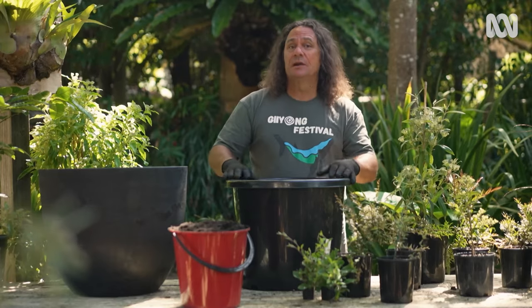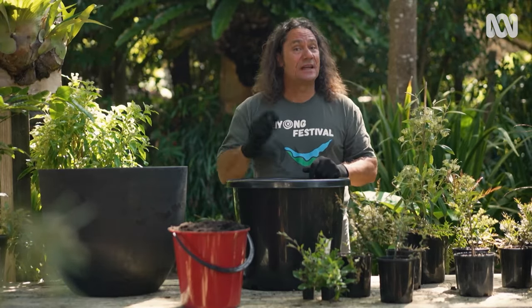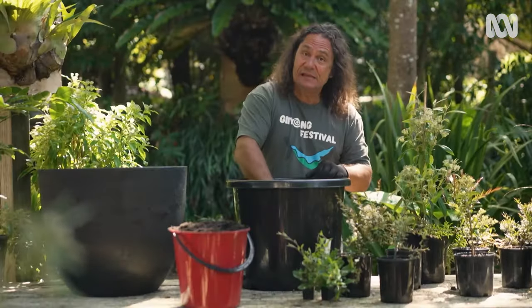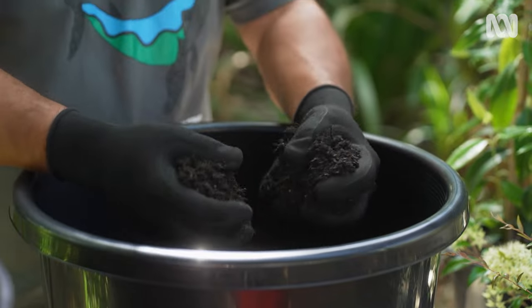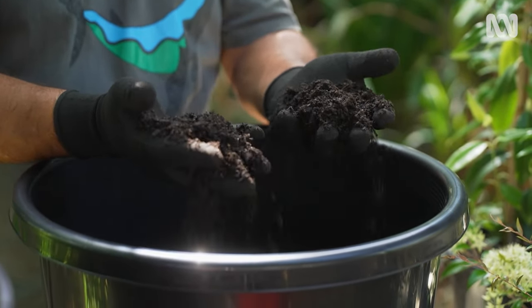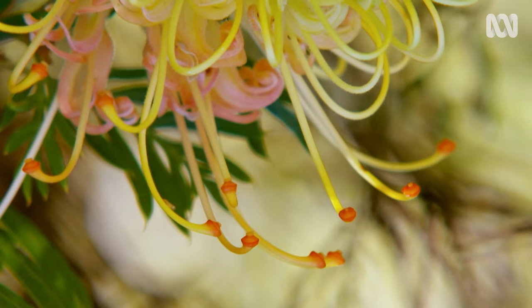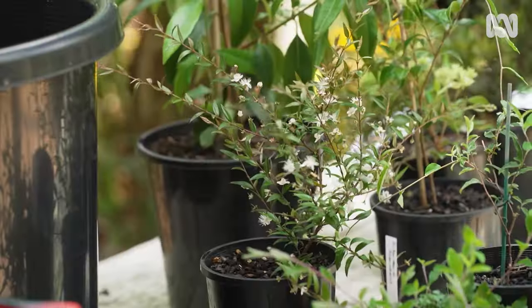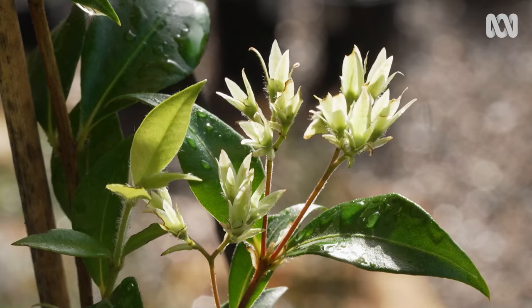With a pot like this, when it comes time to refresh the mix down the track, it's easy to lift it out of this beautiful-looking pot. In here I've got good-quality potting mix that drains freely but also holds moisture and nutrients. For some natives like Grevilleas and Banksias, it's important to use a low-phosphorus native mix, but with the species I'm planting, any premium mix will do.